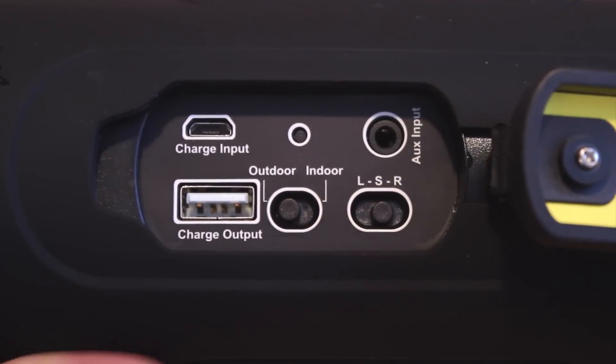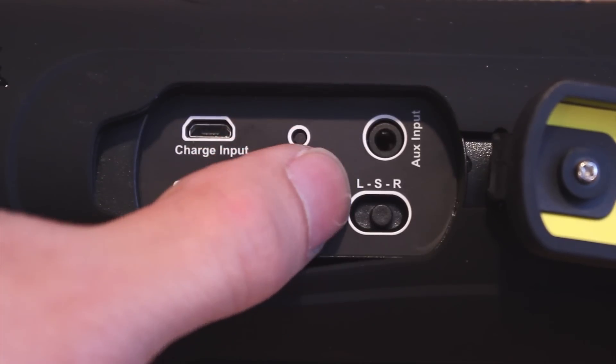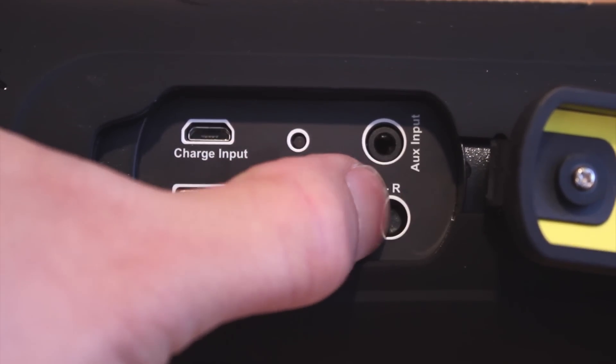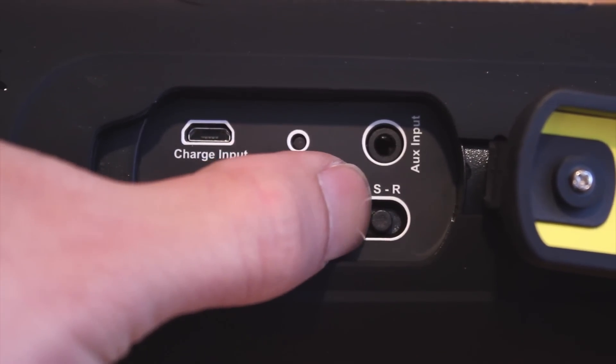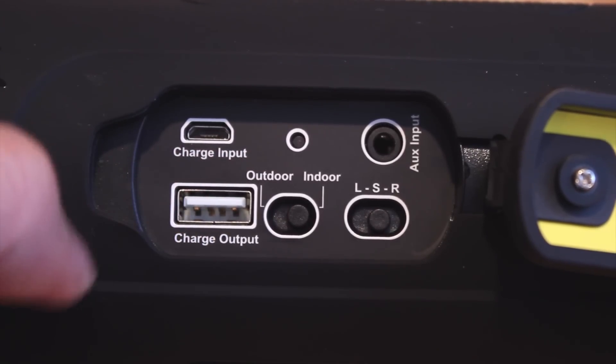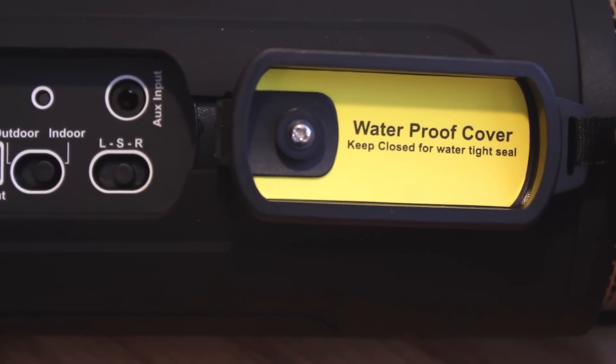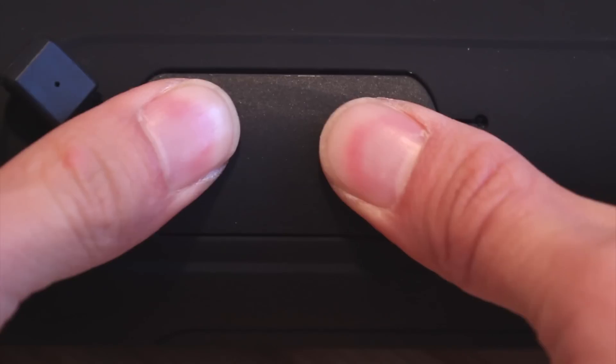In back, a watertight door conceals a few other functions. We've got the microUSB charge port, status LED, AUX input for wired connection, output mode switch for stereo or right and left channel when paired with a second BoomBottle Plus, indoor-outdoor EQ toggle, and a 2.1A output USB port for charging your mobile devices. Just note that if you want to retain the waterproof properties of the speaker, this door will need to be closed.